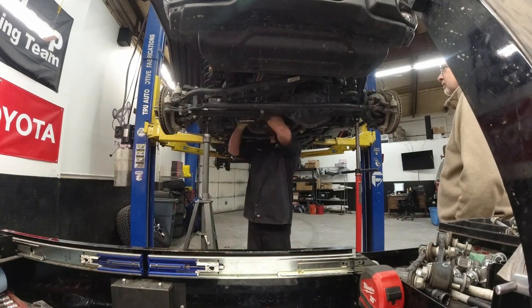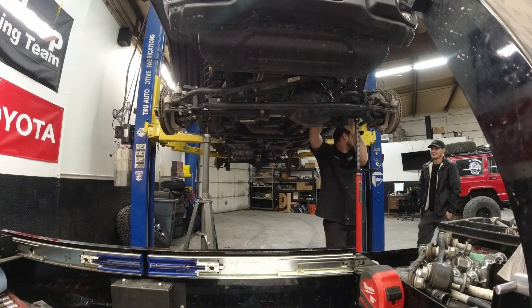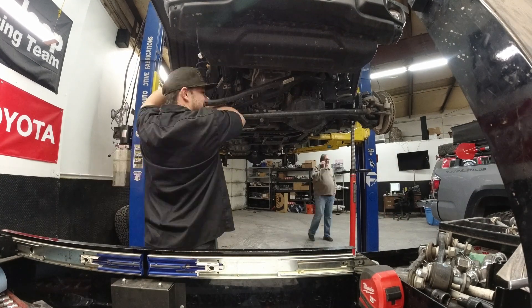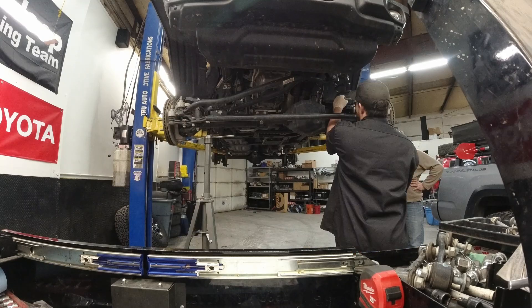It's going to take you some time — typically around four or five hours — and it's a little more of an advanced install. You've got to have the right tools, which is why I took it to True Automotive to have it done.